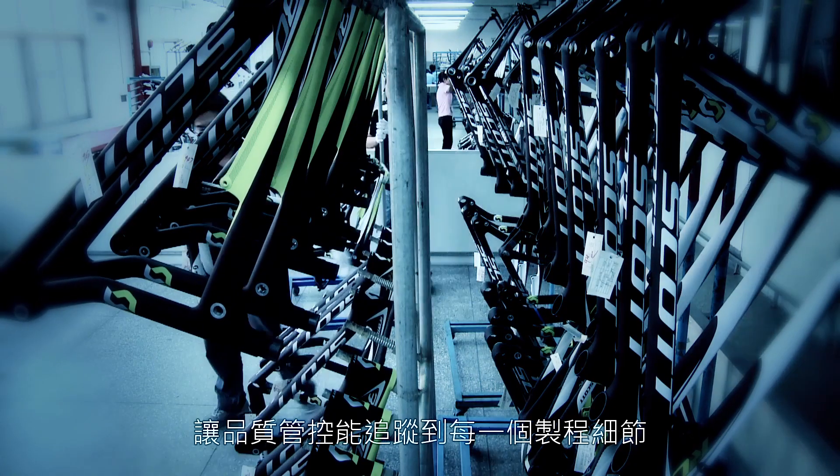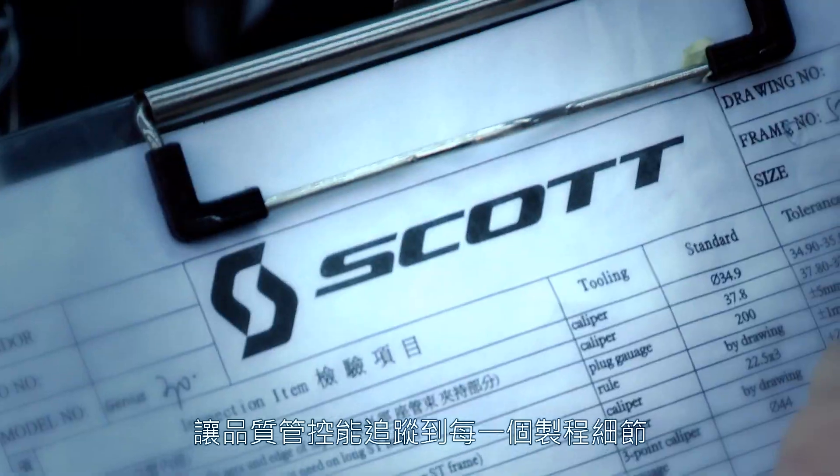Every Scott frame has a serial number which allows quality controllers to track the product at each level of the process.